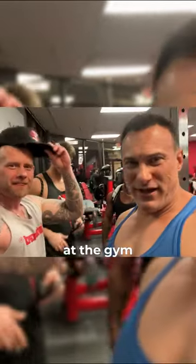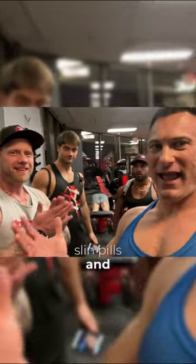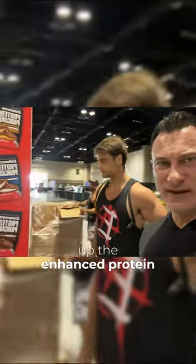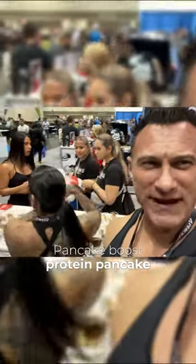We just finished at the gym, which means it's time for the buffet. Slin pills and MK 677. Protein! Setting up the Enhanced Protein Pancake booth. Protein pancakes!